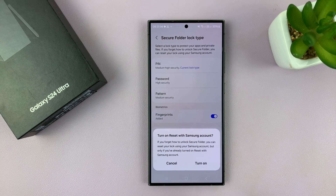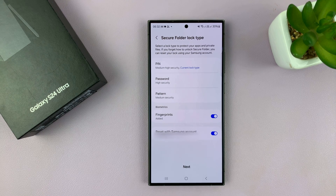Then there's going to be this very important part — it asks you to turn on reset with Samsung account. This is basically useful if you have a Samsung account logged into this phone. In case you forget how to unlock your secure folder, you can reset your lock using your Samsung account, but only if you've already turned on reset with Samsung account. So make sure you turn that on so that in case you forget your secure folder password, you can reset it using the Samsung account.